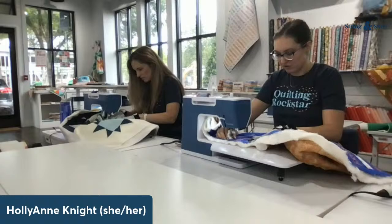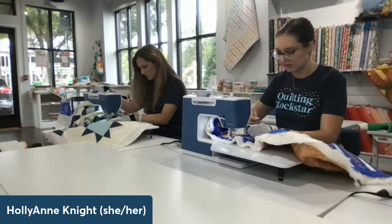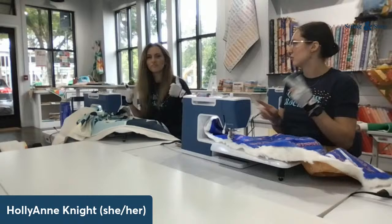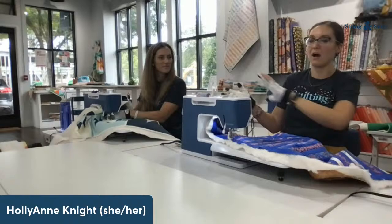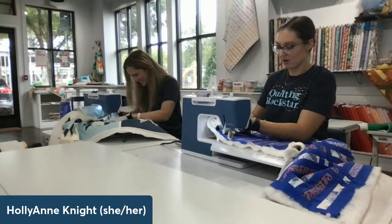Now that I've adjusted my tension and feel reasonably okay about it, I'm going to lower down and raise my bobbin thread up. I'm starting not quite in the middle of my quilt — a little to one side so I don't immediately have a ton of bulk underneath my machine. I go from right to left because I'm a lefty, while you go left to right because you're a righty. It's really cool that we do things differently — it keeps life fresh and fun.